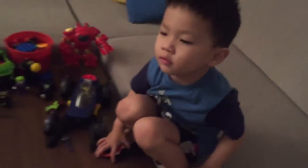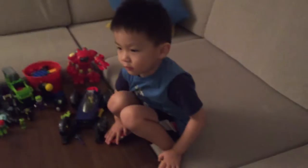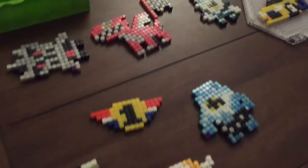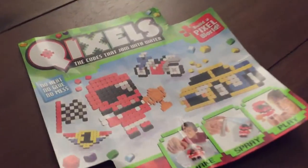Here we go guys. Here's Ethan and friends. We're going to be looking at some Quixels. Ethan got all these different Quixels and he was able to do it by himself. Ethan, what are these Quixels here?